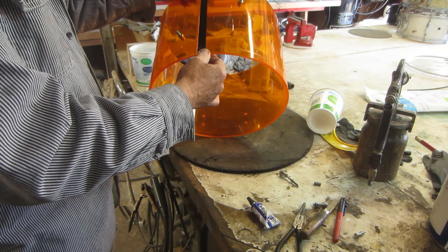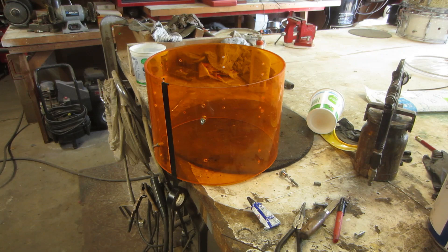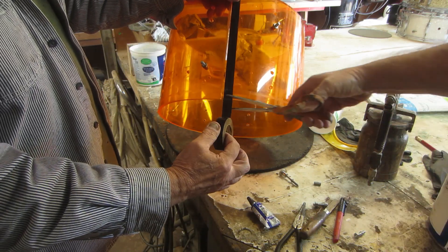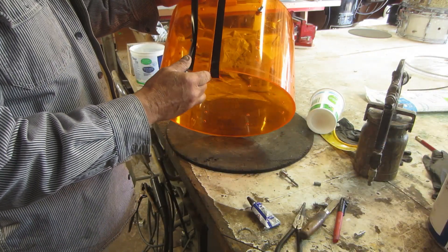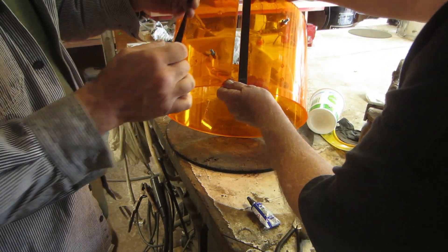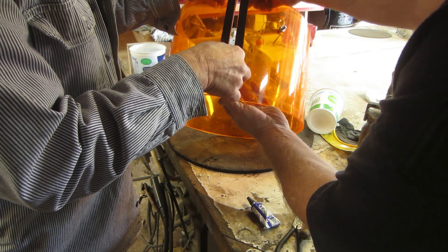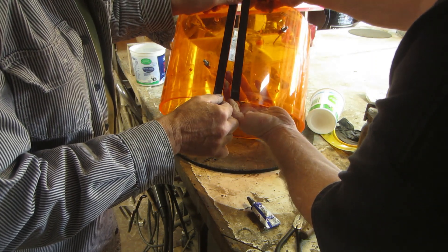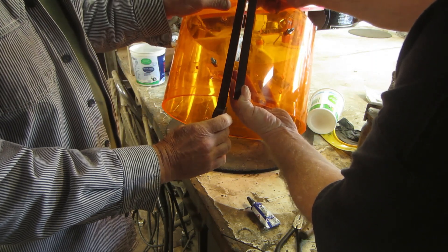Not that it matters — this thing is not in great shape — but trying to be tidy about it. Give me a snipper. I've got my fingers on the back side; I don't think this is gonna be too hard. You could just leave it overnight — it's 24 hours cure time. I just cut it here.